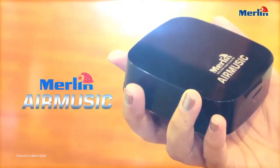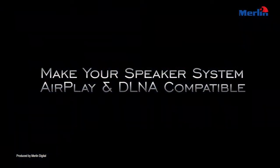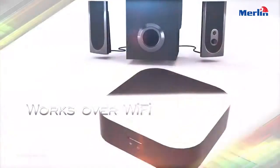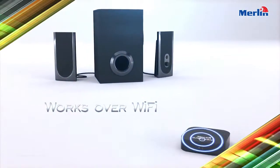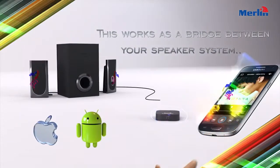Make your speaker system AirPlay and DLNA compatible. This works as a bridge between your speaker system and your Apple or Android smartphone or tablet. Play, pause, and change tracks all from your smartphone or tablet.